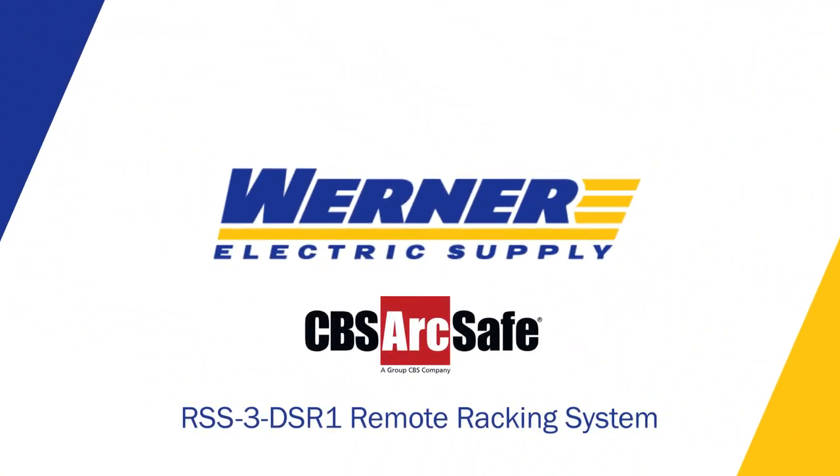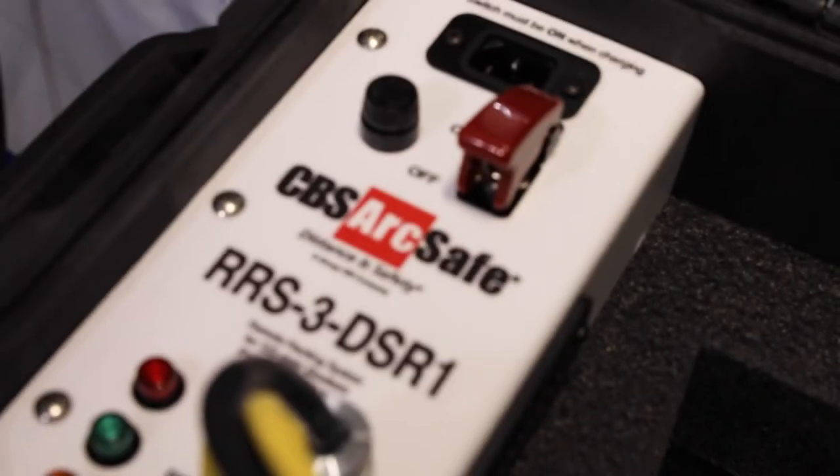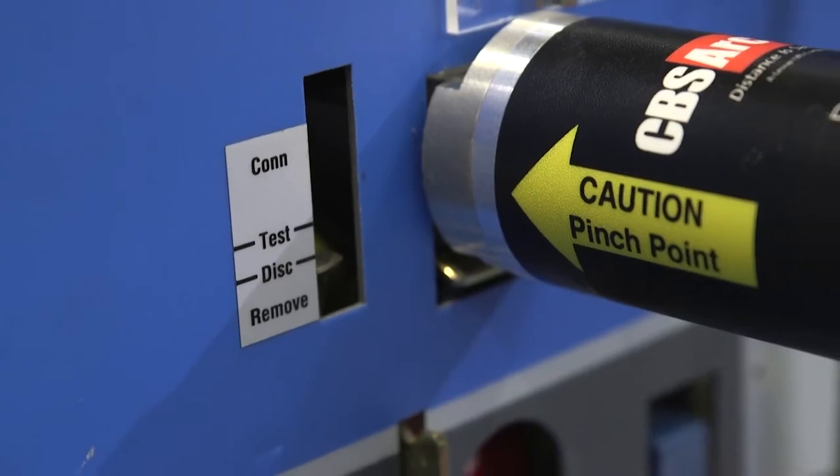Safety is of critical importance for any employees dealing with electrical maintenance. When it comes to DS-style breakers, the CBS ArcSafe RRS-3-DSR1 is your final piece in making sure your people are safe. I'm Tony Verhoeven, a product specialist for motor control centers and drives here at Werner Electric Supply.